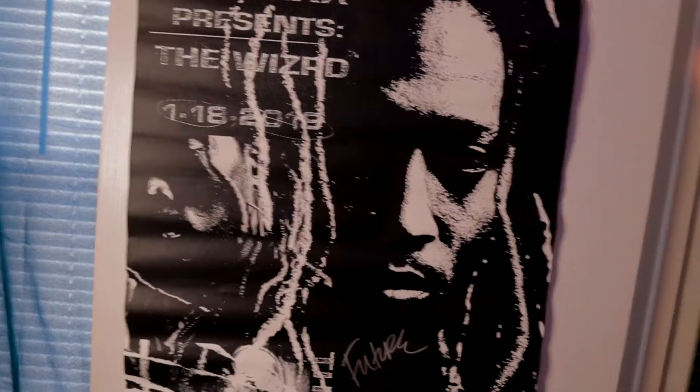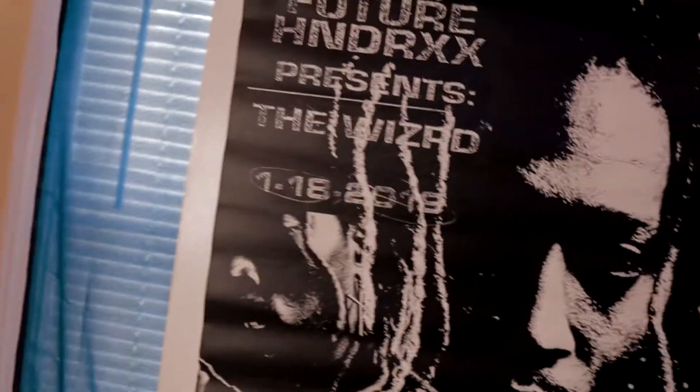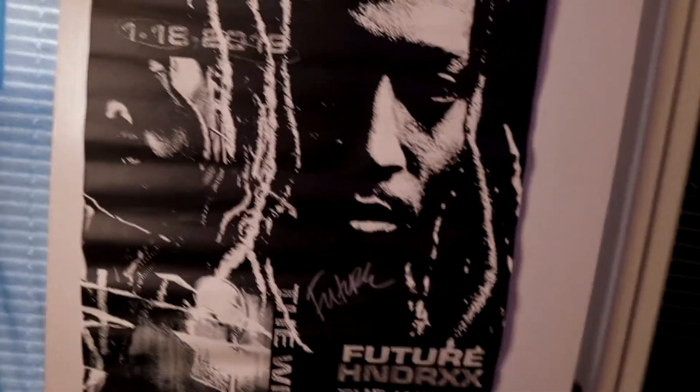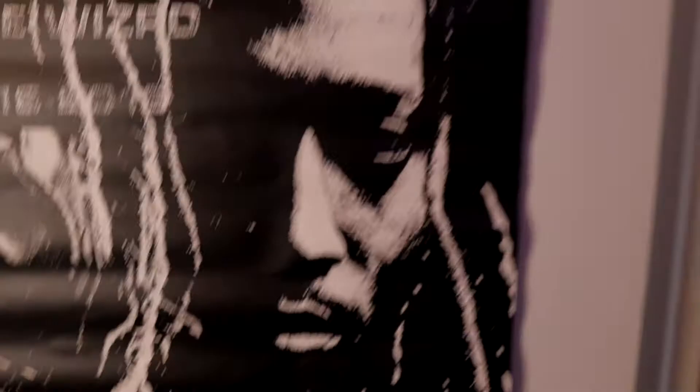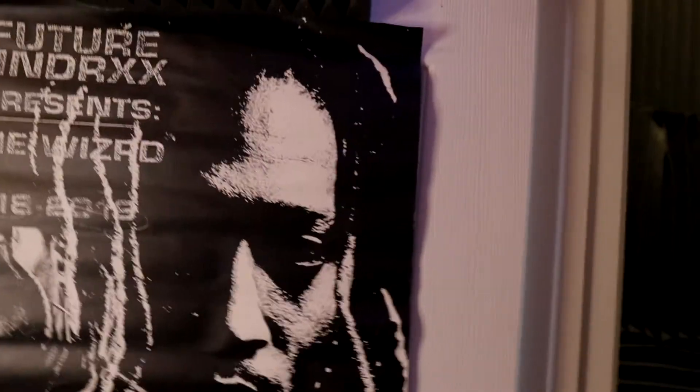Okay, so this is my recording booth. That's a picture of Future — I actually paid for that merch because I wanted to see what it was like. That was one of his best albums in my opinion, 'The Wizard.' They actually sent me the songs so I could use them to reference my mixes. These blankets here I got for free — somebody was moving out of my apartment complex and needed to get rid of them.